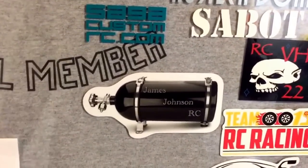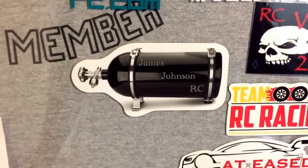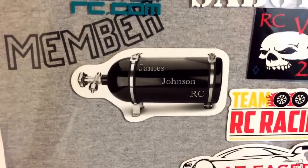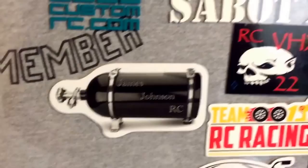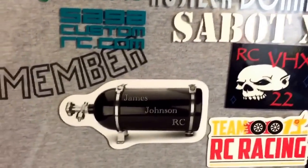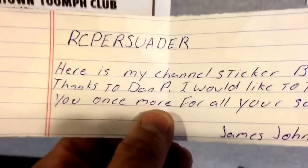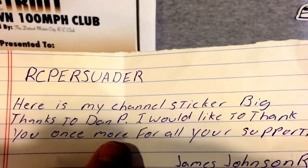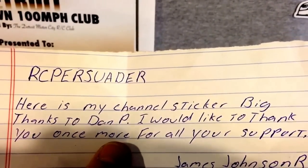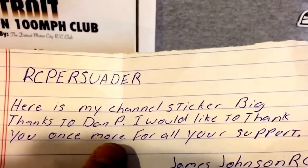What's up YouTube? R.C. Disweater here with a quick update. A special thanks to James Johnson — he sent me a channel sticker. Had it for a while, just been busy with work. He gave me a letter saying here's my channel stickers. A few thanks to Dan P. I would like to thank you once more for all your support. James Johnson, R.C. No doubt.